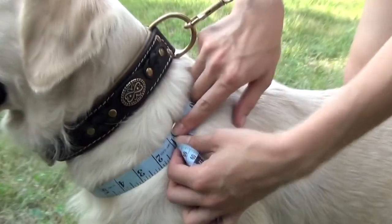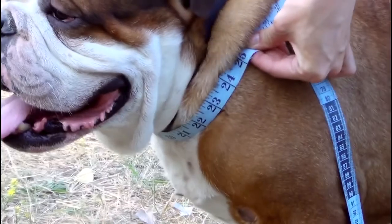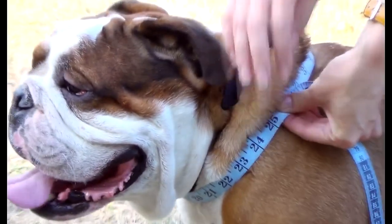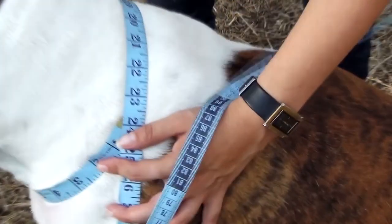For this dog, for example, neck circumference is 21 and a half inches. For this dog 25 inches, and for this dog we have 24 inches.